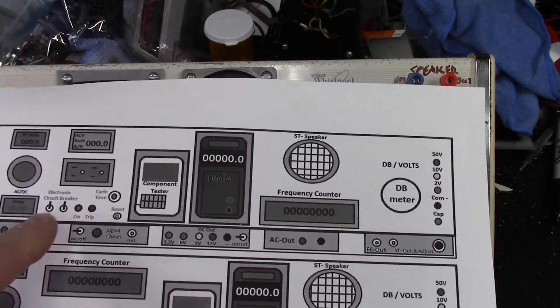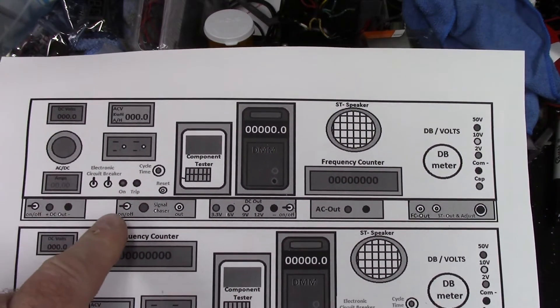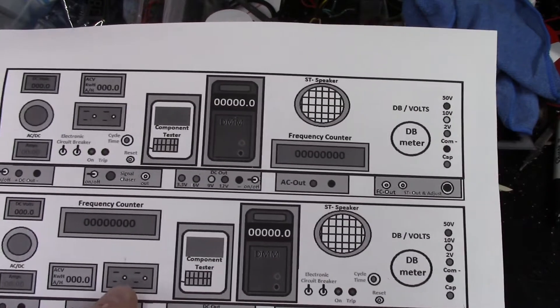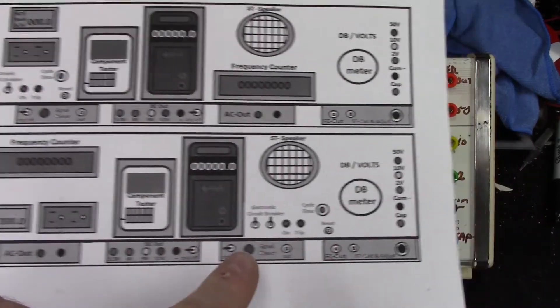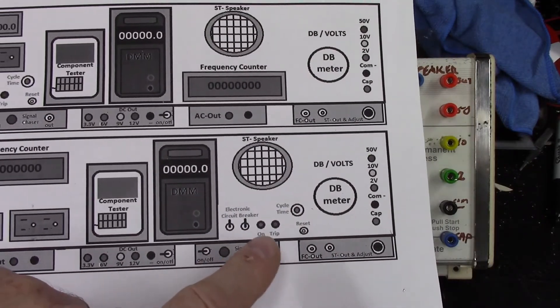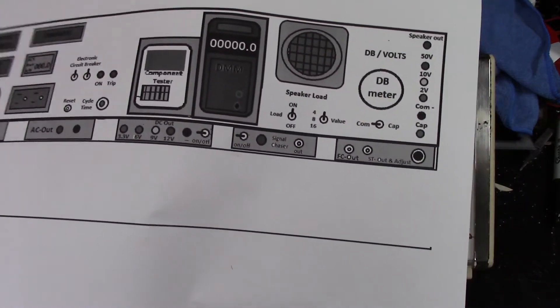I had a previous iteration where I had the electronic circuit breaker over here on this side, and then I changed it up, moved my electrical outlet down some, and moved my electronic circuit breaker over here. Well, now I've got a new version.